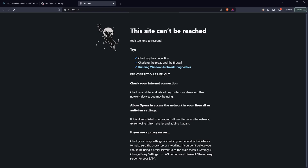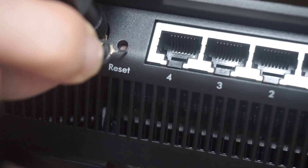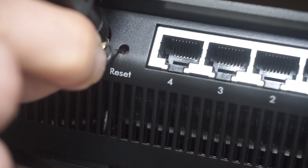If none of this works, it means that your router has already been configured and someone has changed the login and password. If you can't find the login credentials, just reset the router to factory settings, then log in to the router's admin panel using the standard credentials.